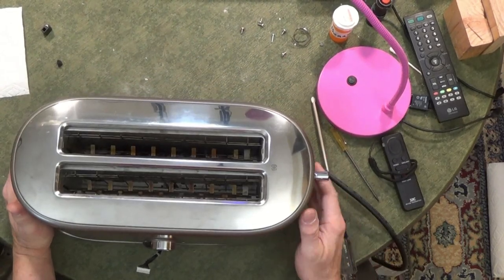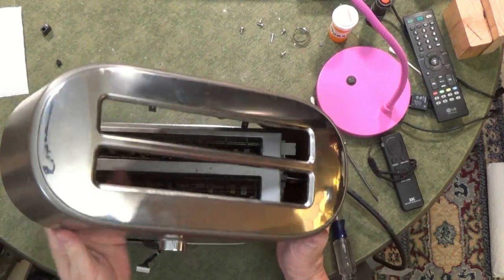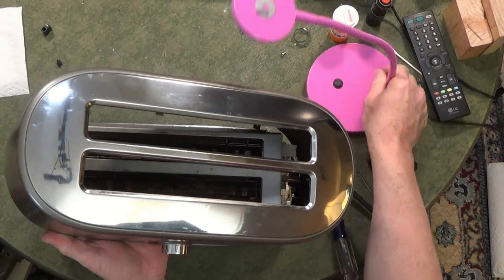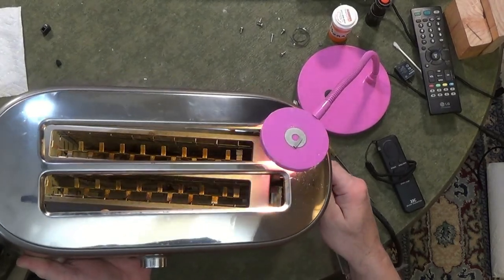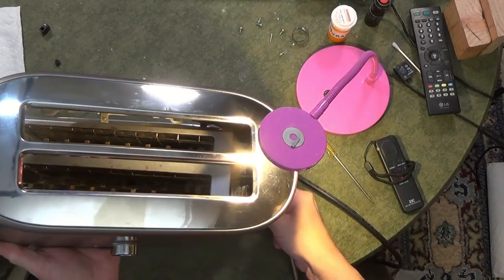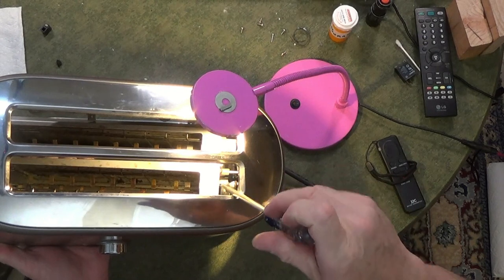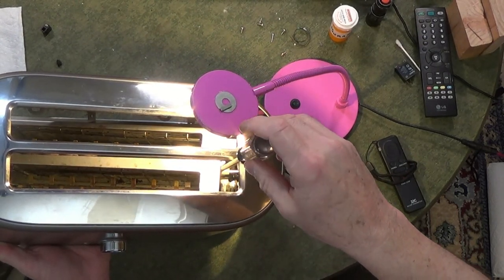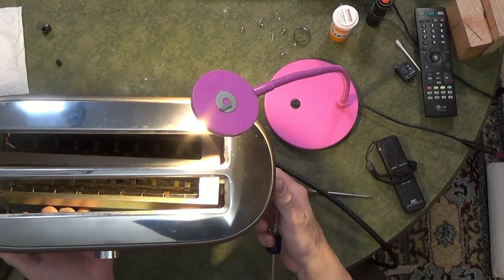To get at this lever, you pull this up and turn it, and you can actually see the screw in there — I'm going to get some light. There we go. Right there, there's a screw. You pull that screw out — it's a machine screw — into this lever here, and you can pull that lever right out then.